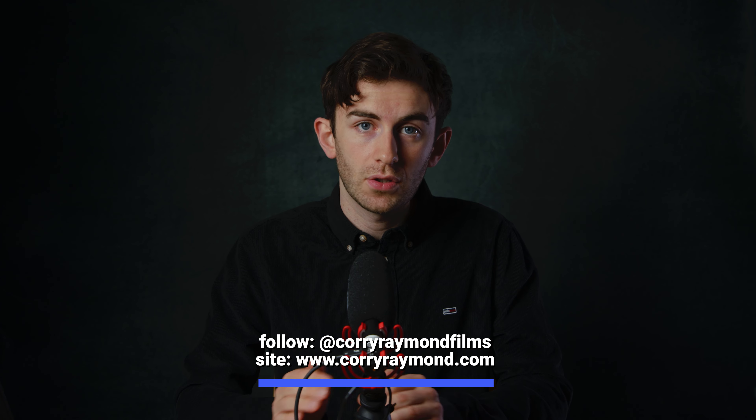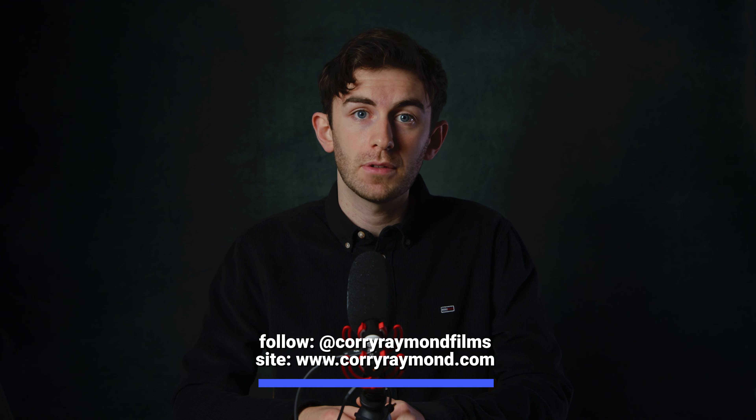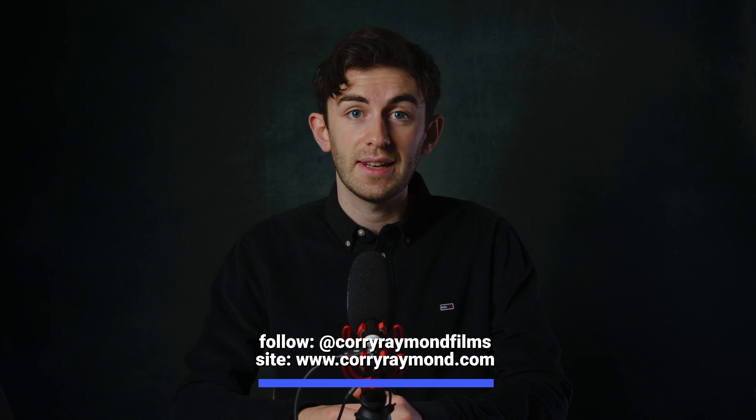My setups and workflows are constantly changing according to the demands and the latest technology available, so please be sure to subscribe to my channel to follow updates on what I am using at the moment. Thanks for watching and see you again next time.